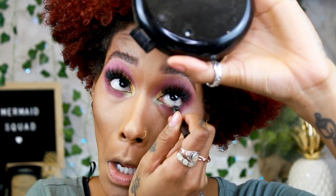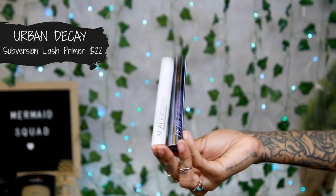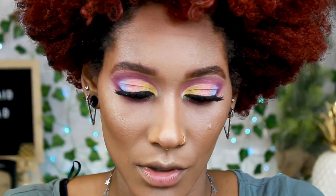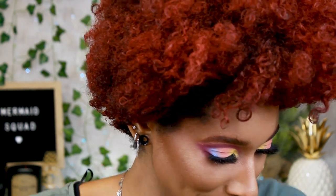She's pretty! I'm just going to take some black eyeliner and go on the bottom. Now we're moving on to bottom lashes, so I'm taking my Subversion lash primer by Urban Decay. She is crusty — don't mind the crunchiness of the wand. I just let that dry and get a little tacky so the mascara can really stick to it.